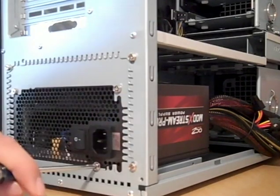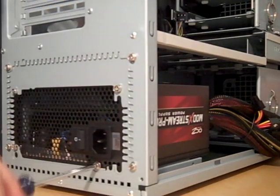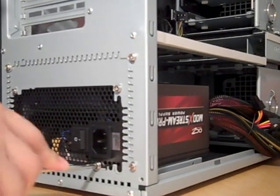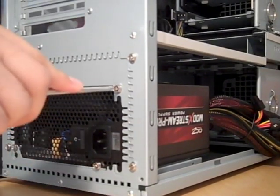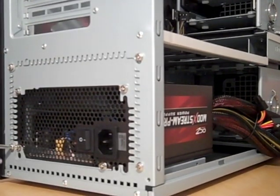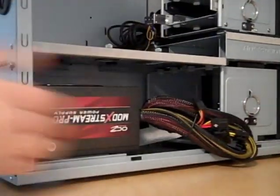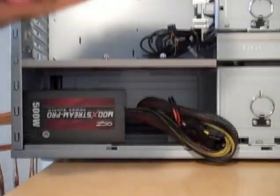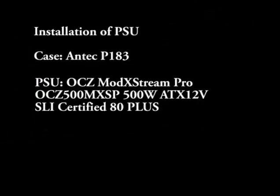This last screw is kind of questionable because I'm not really screwing into anything. Okay. Now I'm going to prepare the motherboard back. Here we go.